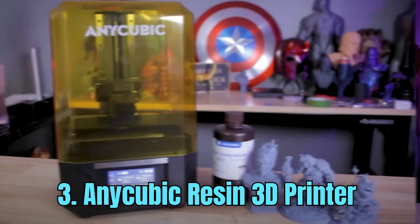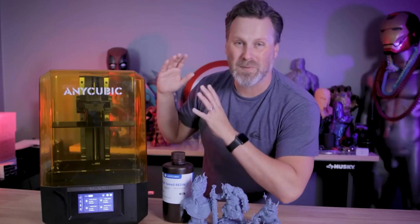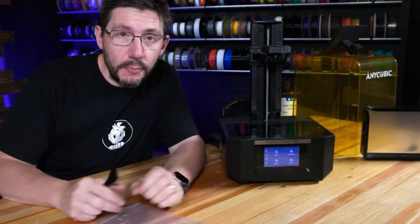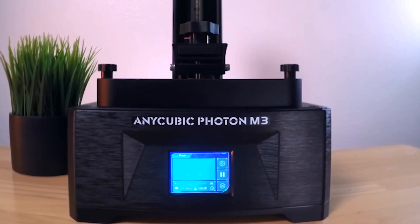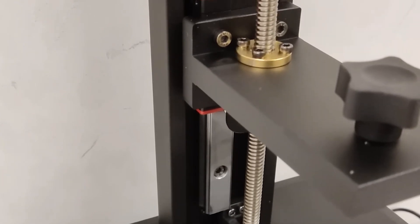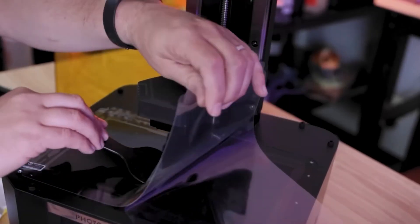Number 3: Anycubic Resin 3D Printer. The Anycubic Resin 3D printer is a cutting-edge device that has revolutionized the world of 3D printing. This advanced technology utilizes resin as the printing material, enabling users to create highly detailed and precise 3D objects with exceptional accuracy. The printer boasts a sleek and compact design, making it a perfect addition to any workspace. One of the standout features is its high-resolution printing capability, using a UV light source to cure the liquid resin layer by layer, resulting in stunningly detailed and smooth prints.